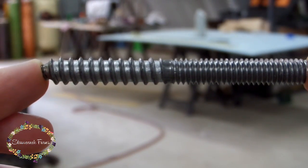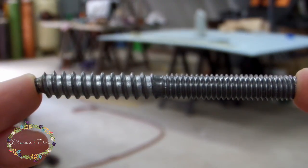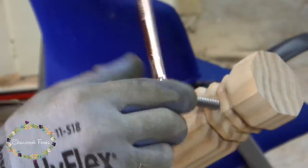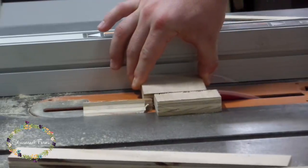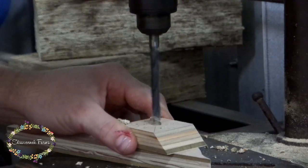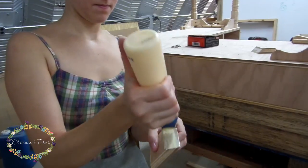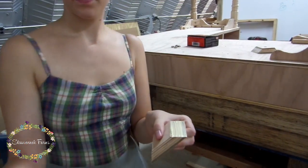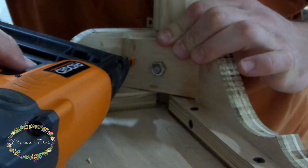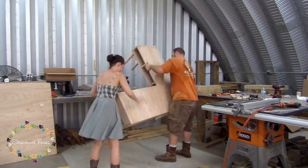There's a coarse side and a fine side on the hanger bolt — the coarse side goes into the leg, and then the fine side comes out, and that's what you screw the nut into. To finish up the leg part, Charlie cut a brace with 45-degree edges and drilled the hole in the center. Then I glued up the edges and placed the leg assembly together, and a few staples were placed to hold it while the glue dried.